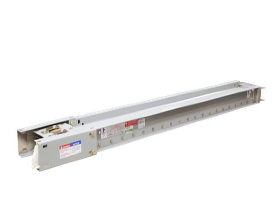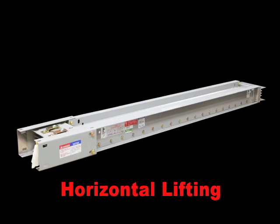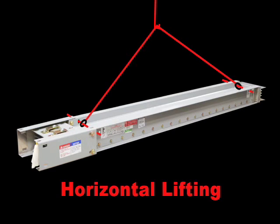The Eaton Cutler Hammer Powerway 3 Busway is manufactured with two sets of lifting holes at the ends of each piece to help hoist and position the busway during installation. When lifting or hoisting the busway, make sure the weight of the busway is distributed and balanced. Use lifting devices that will not damage the busway.